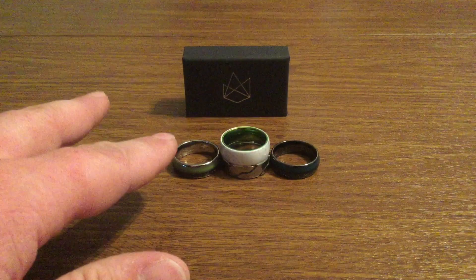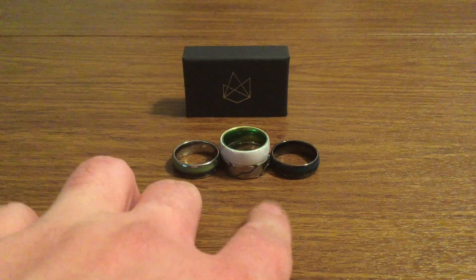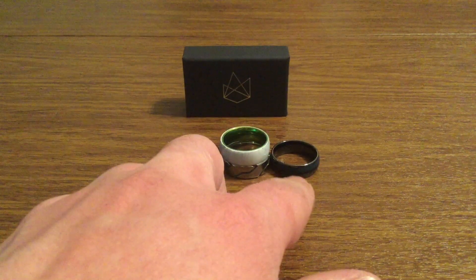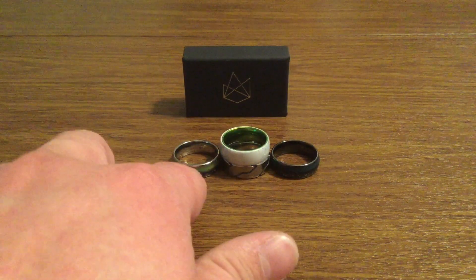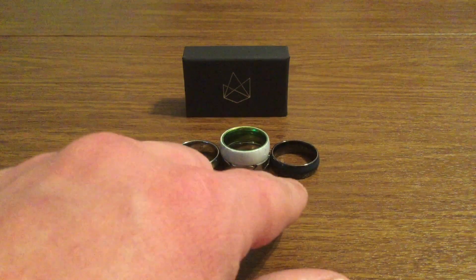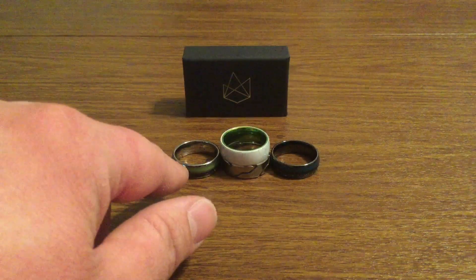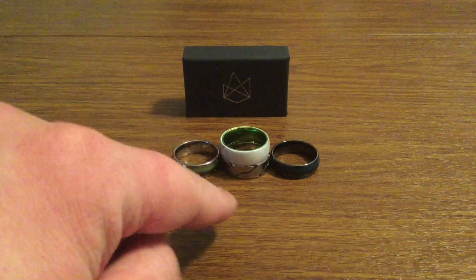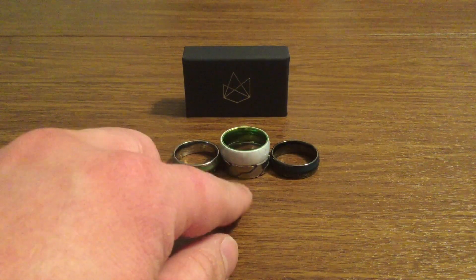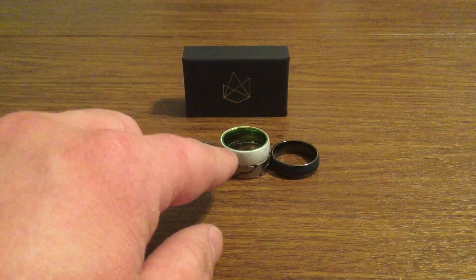I have a few different varieties to show you today. On both sides, these are the glow rings. On the right-hand side, you have the blue and the black. Both are infused with meteorite on the outside, as well as a glow-like phosphorescent. So this one is a blue glow, and then this one is a green glow. In the middle, you have two different kinds of rings.